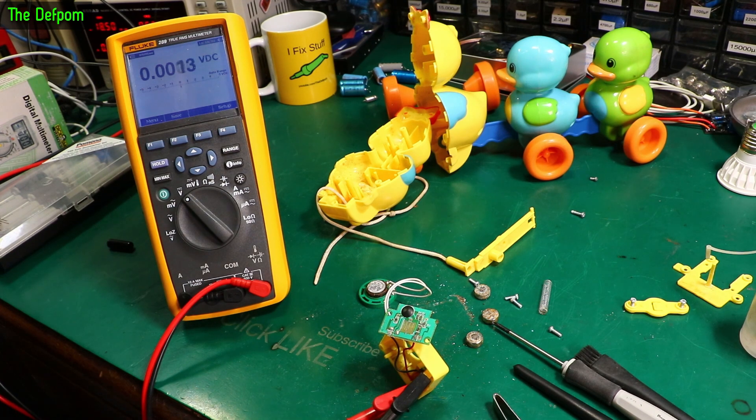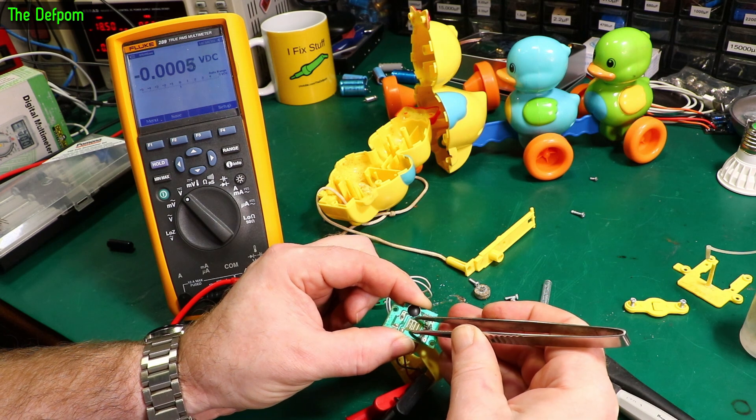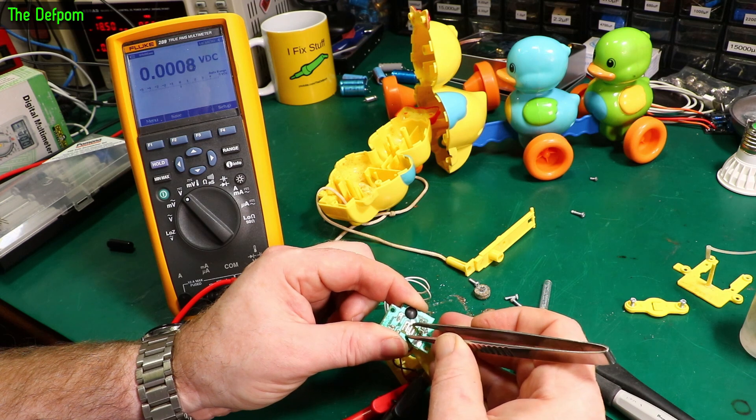So let's try this again and see if we can get any life out of it. Completely dead — does not work.